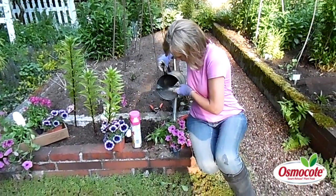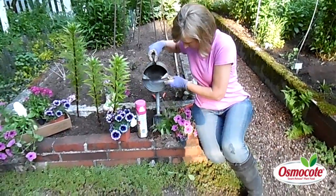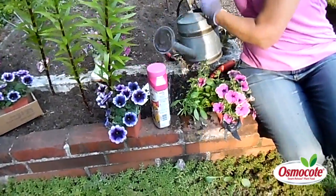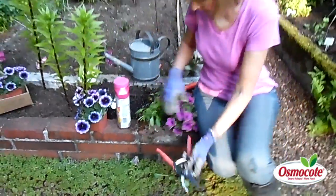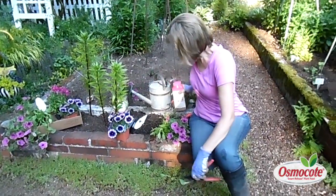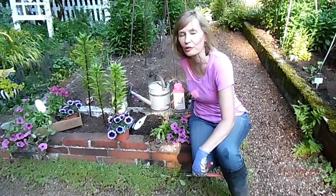Water that in well, and there you have it — it's as simple as that. Prune back your petunias by half, fertilize and water. Mary Ann Benetti, Easy Answers for Great Gardens.